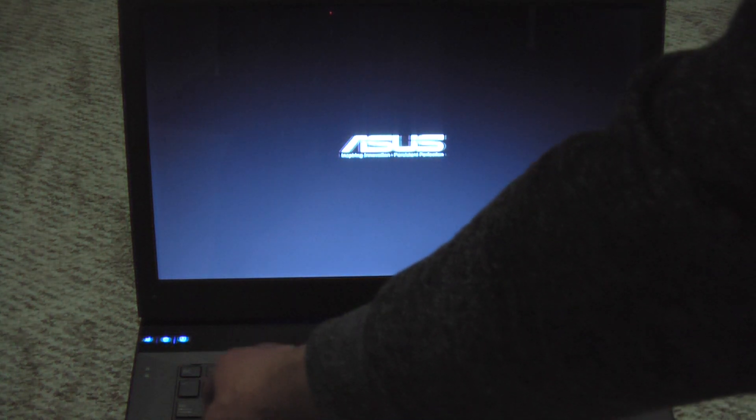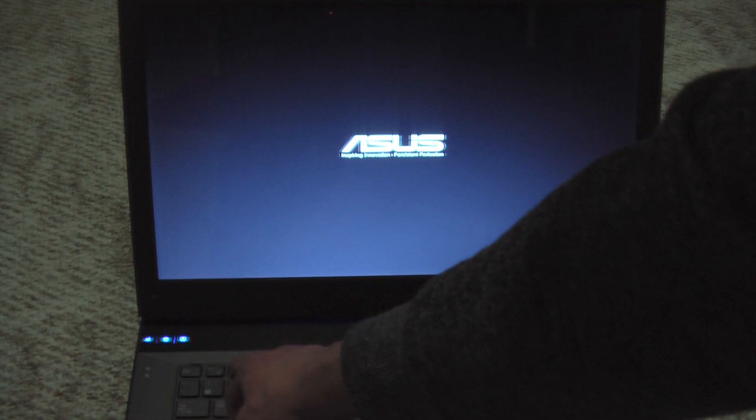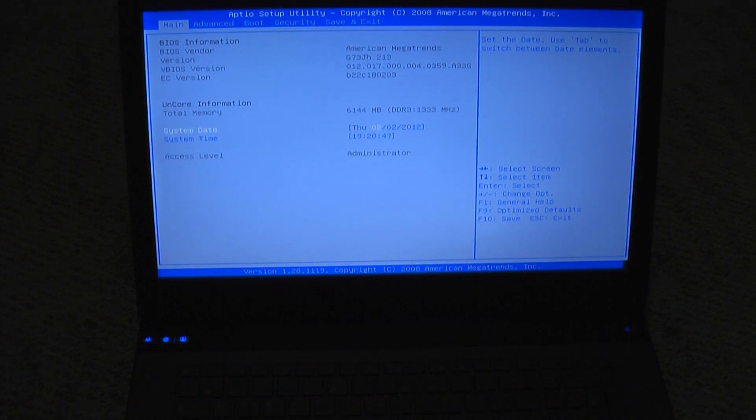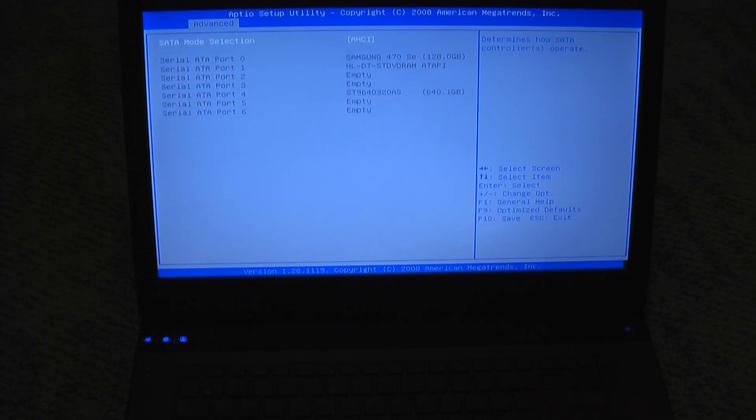Once you've completed that, power the unit on and hit F2 to go into BIOS — just hammer at that key. Arrow over to Advanced, then Serial ATA configuration. It shows my Samsung 470 series 128GB solid state drive on serial ATA port 0. Port 1 is your onboard DVD drive, and port 4 is the 640GB Seagate Momentus that came with the unit. Install the operating system and enjoy the SSD.